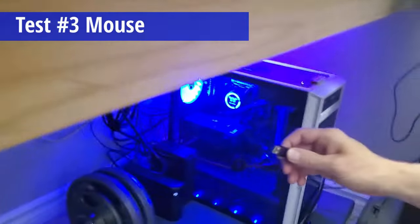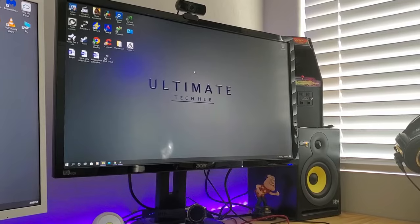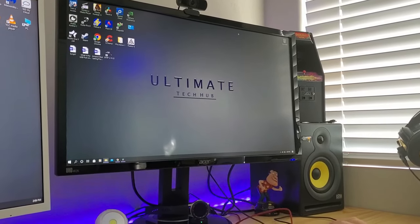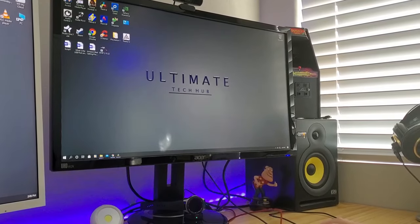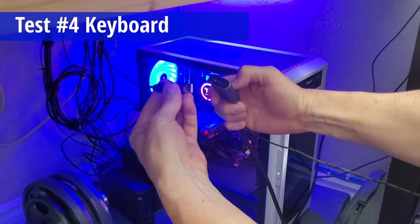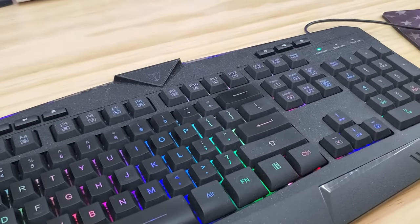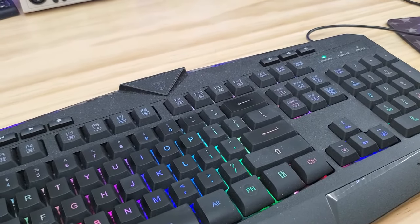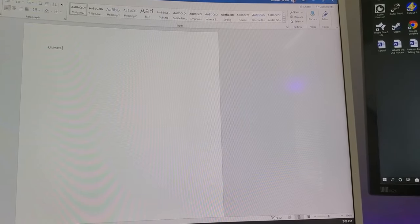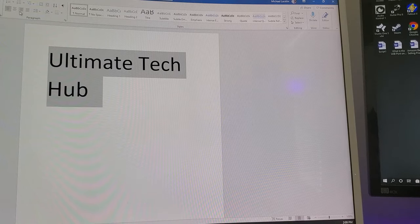Our third test will be to plug it into our mouse. No issues — right click works, very responsive, very fast, and it seems to work well. Now let's try it on our keyboard. Lights are on, RGB's are working. We'll type something in Microsoft Word, and it's working. Simple enough.